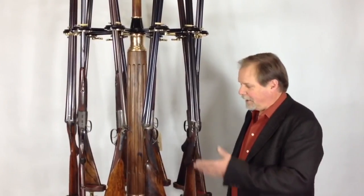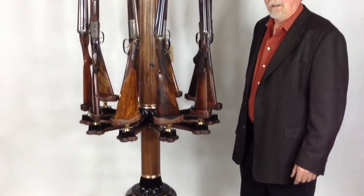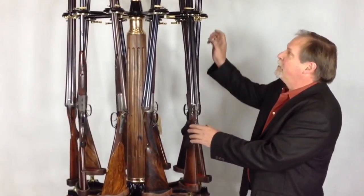Hi, I'm John Hosford. My company, Hosford & Company, built this rotary gun rack. I'd like to show you the things about it.